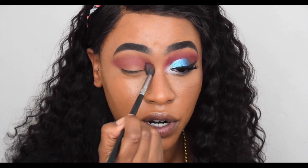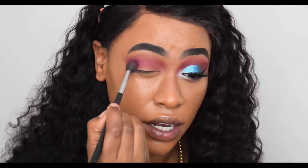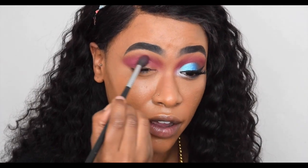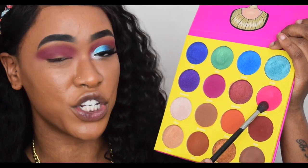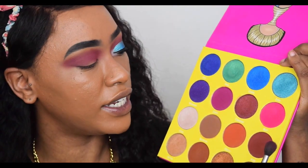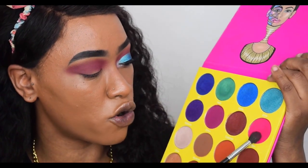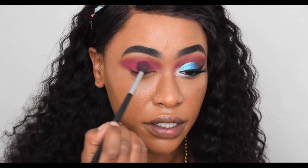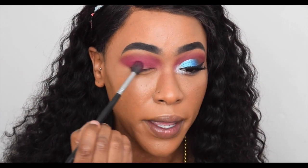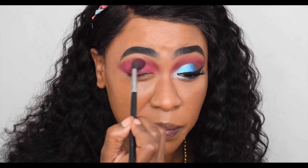You hardly need to put any pressure — it blends itself. It's a really gorgeous pinky-magenta color. Next I dipped into the pinky shade called Bori, which I told you comes out as a matte color on the lid. I just wanted to try it and see how it applied — it does go on as a matte hot pink, and it's a really gorgeous pink. I appreciate it because I love colorful eyeshadows.